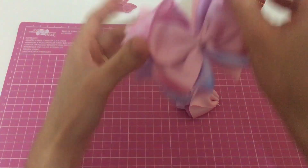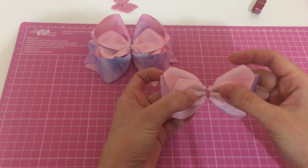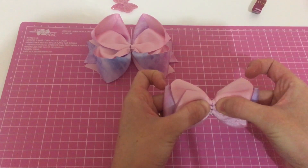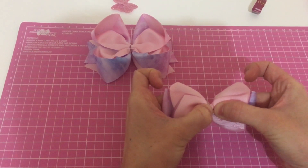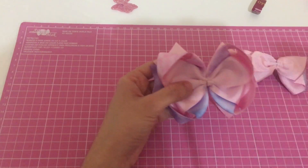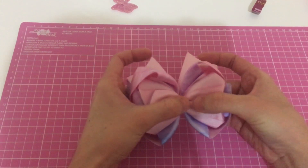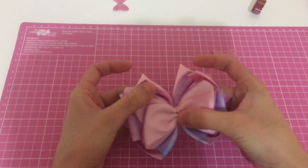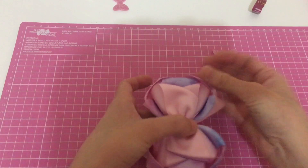Voltando aqui com vocês, eu já colei aqui o Amora no spa, e agora a gente vai tá colando o laço pétala. Essa junção do laço pétala com o laço Amora invertido eu achei muito linda. Eu gosto muito de fazer junção com o Amora invertido. Agora vamos colar ele aqui. Eu acho que vou colocar esse lacinho na lateral. Agora a gente vai colocar o acabamento.